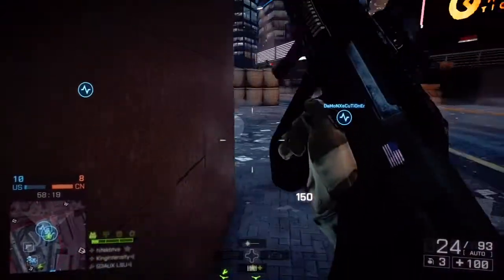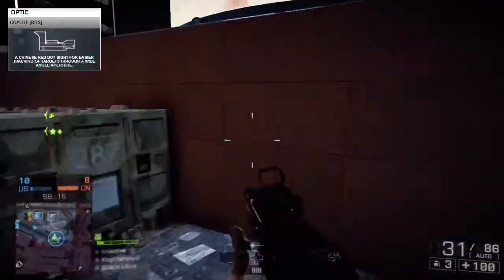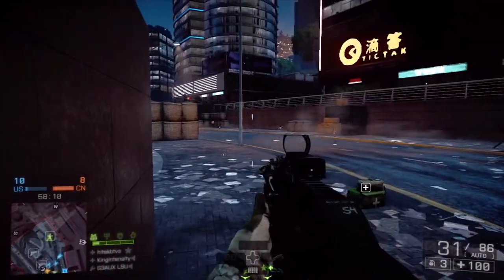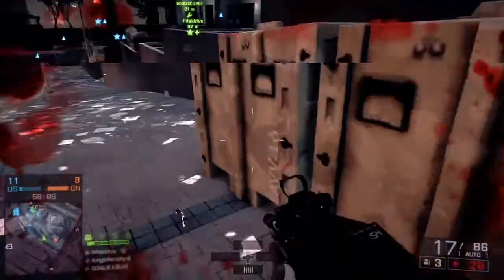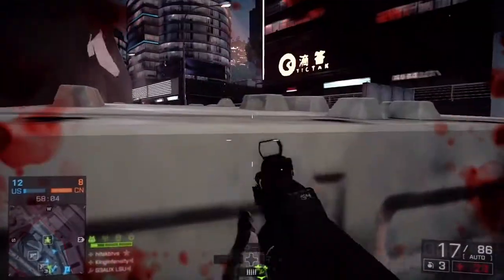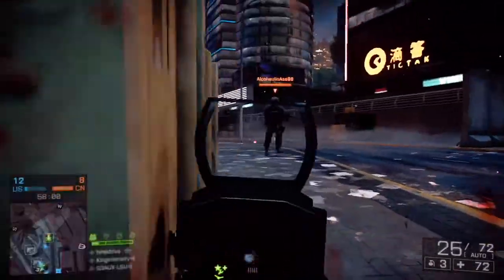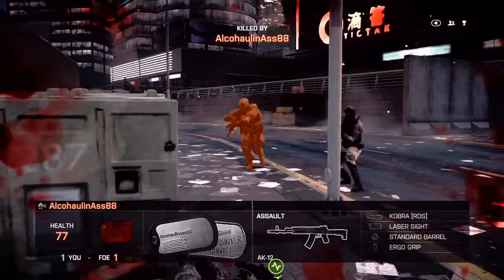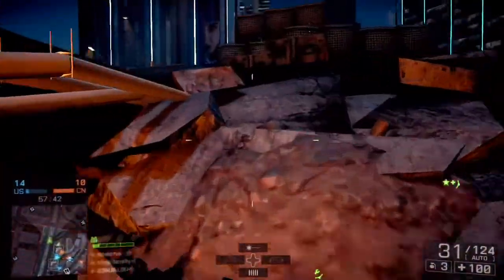To kick off this build we're going to start with the optic, which is a Coyote RDS. This is probably my favorite sight to use — it's not as intense as the holographic, it's kind of that bridge between the first sight you get and the holographic sight. It's really plain and simple, and I just like using it in a lot of my setups.